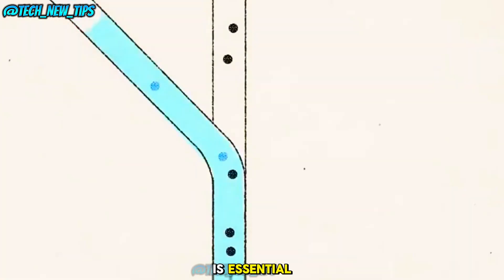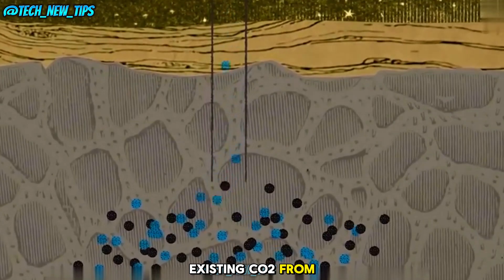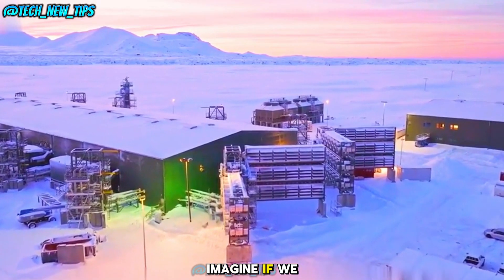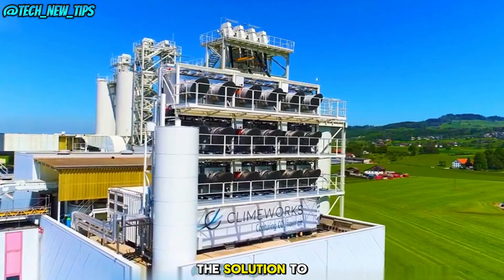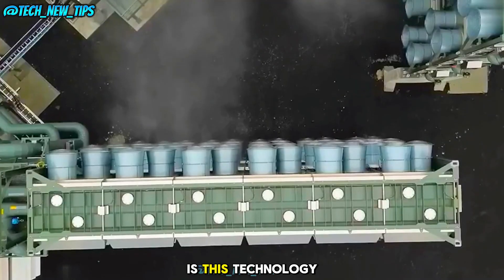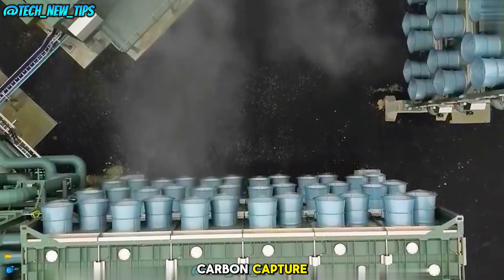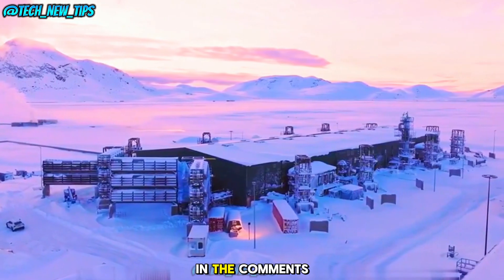Reducing carbon emissions is essential, but it's also critical to remove existing CO2 from the atmosphere. Imagine if we could build these plants worldwide — could this be the solution to slowing down global warming? So, what do you think? Is this technology the future of carbon capture, or do we need to explore more solutions? Let us know in the comments below.